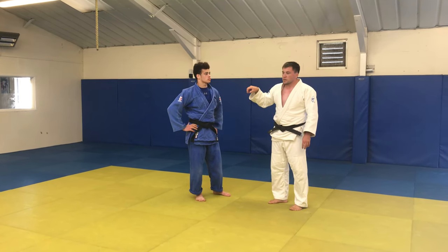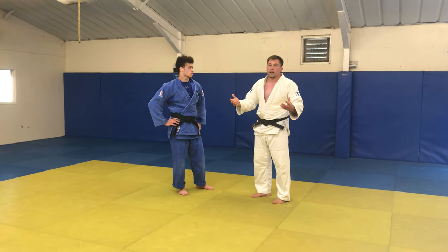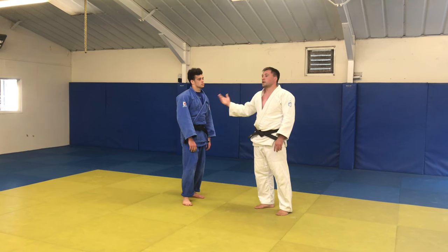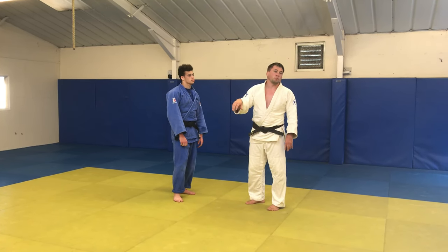When practicing techniques, there's a specific order we do things because that's how it unfolds in a match. So essentially we're going to be looking at the opposite side of the opponent. I'm right-handed, my partner's left. So I'm going to get us set up right before we progress it on.